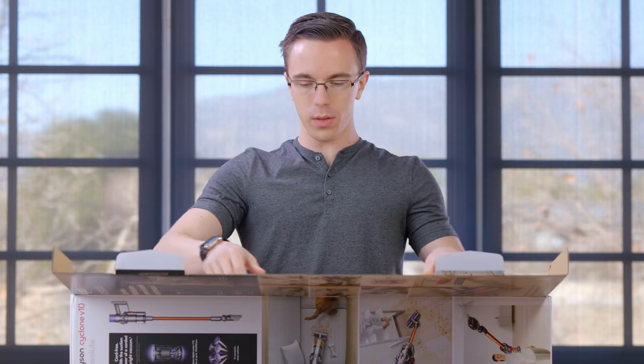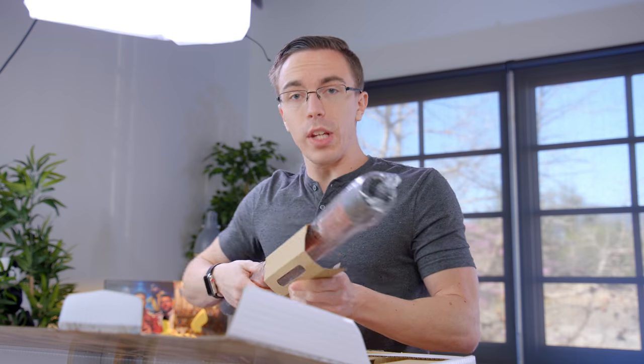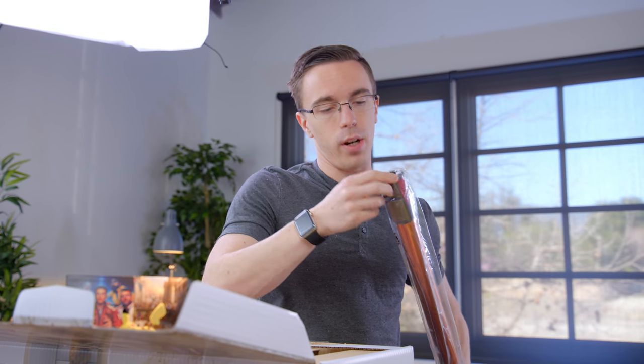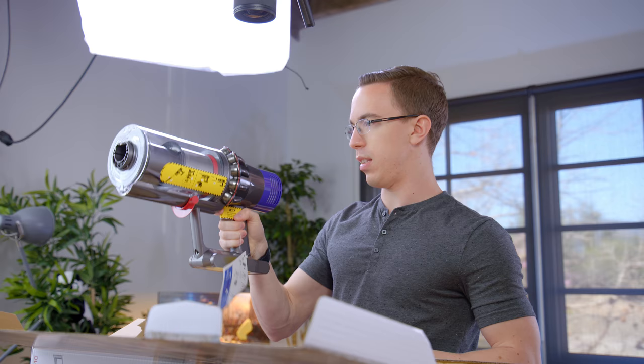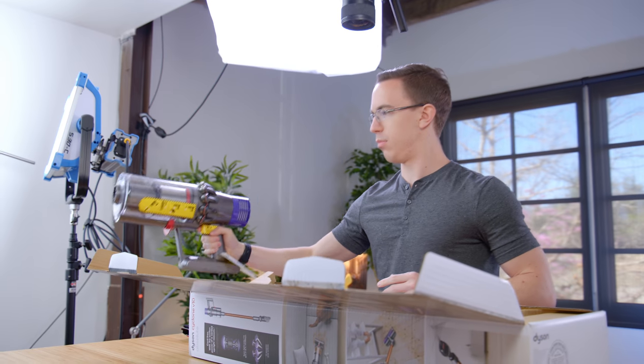Pop it open, and the first thing we see is some paperwork on how to solve your problems with Dyson. We also get the activate your warranty card, which is going to be for two years, and there's actually a lot of vacuum pieces. What's interesting is that you're actually going to be able to use it as a bit of a convertible — not only as a standard upright vacuum, but also in a handheld mode. Inside here is going to be where you find the motor and the cyclone. That's actually not too heavy, and there should be a battery in here.